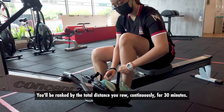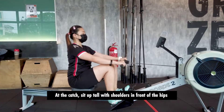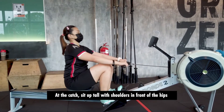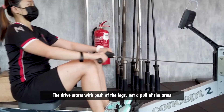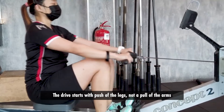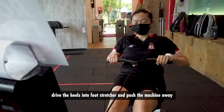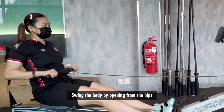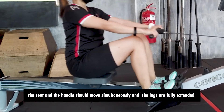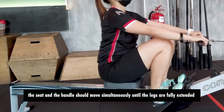You'll be ranked by the total distance. Row continuously for 30 minutes. At the catch, sit up tall with shoulders in front of the hips. The drive starts with a push of the legs, not a pull of the arms. To initiate the movement with your legs, drive the heels into the foot stretcher and push the machine away. Swing the body by opening from the hips — the seat and the handle should move simultaneously until the legs are fully extended.